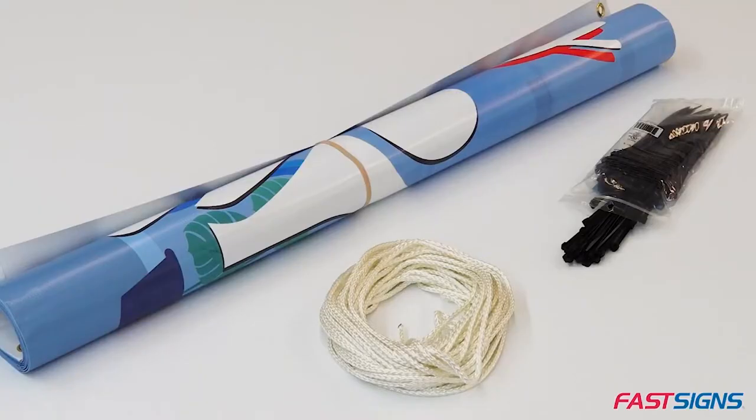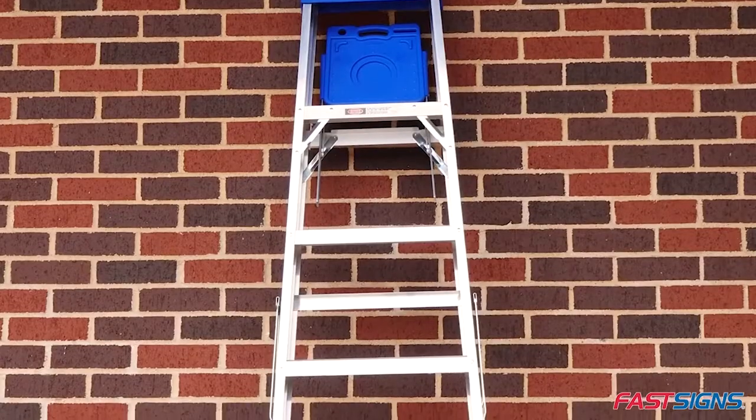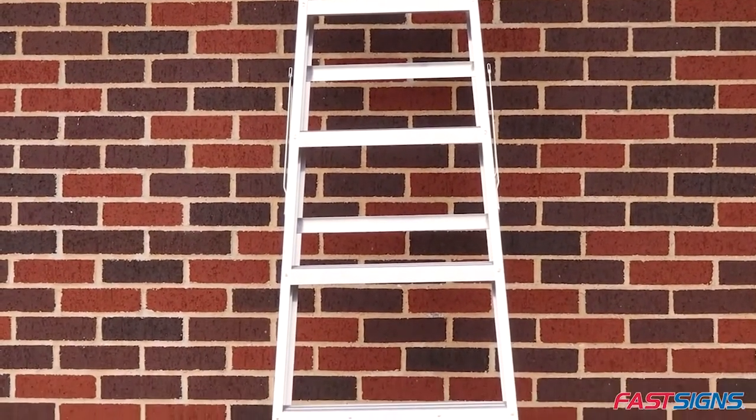But first, here are the tools you'll need for this job: 3/16ths braided nylon rope, a banner with grommets along the top and bottom, zip tie wraps sized to be determined. For installing a banner higher than ground level, a ladder will be needed. Please be sure to follow all proper safety precautions.